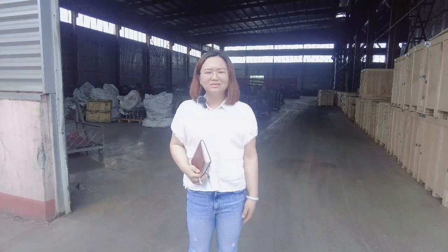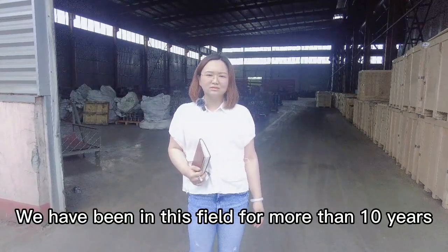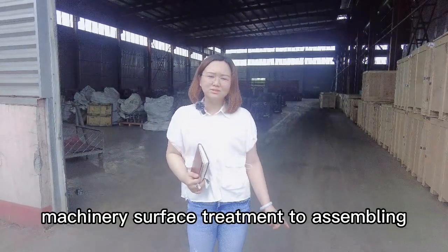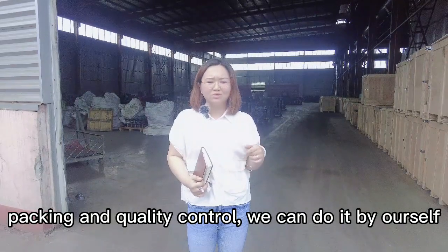Hello everyone. My name is Candy from Little Wild. We have been in this field more than 10 years. From the foundry, machinery, surface treatment to assembly, packing and quality control, we can do it by ourselves.